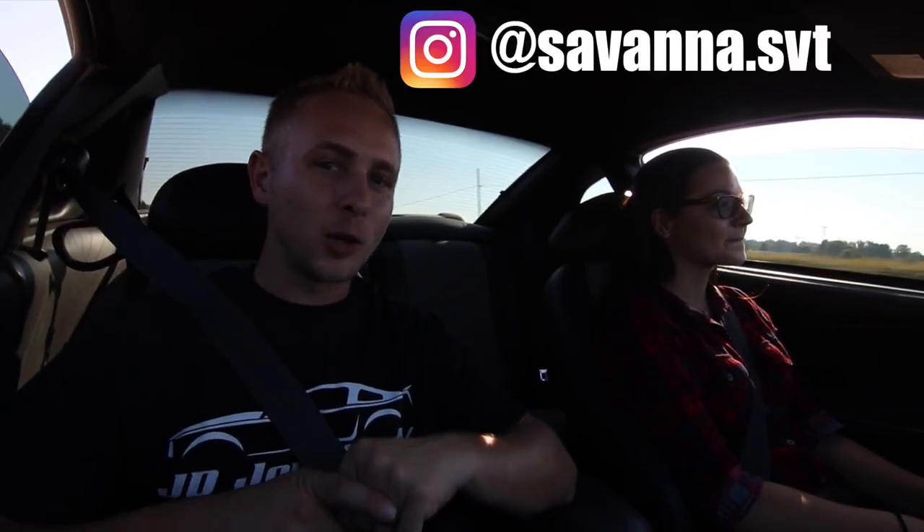That's Savannah — I will link her Instagram in the description so go give her a follow. She has a badass Mustang. Hope you guys enjoyed this video. Hit that like button, subscribe, and I will see you guys in the next video. Peace.